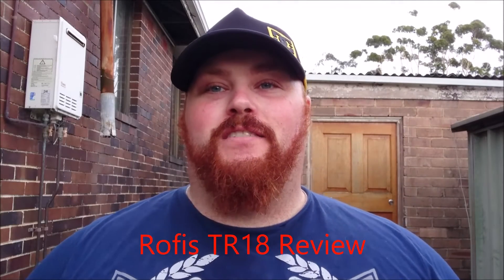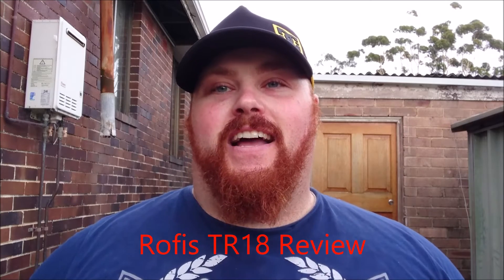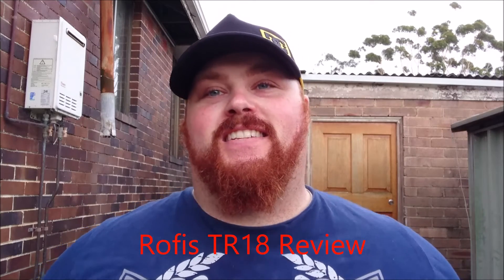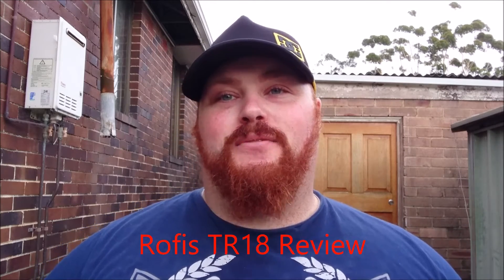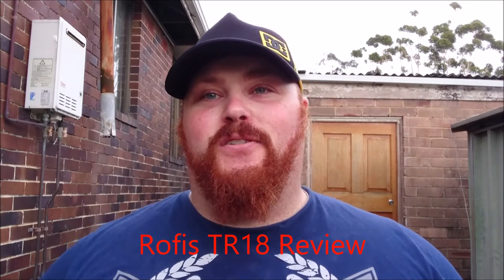Hey everyone, it's Chris here from Everyday Survival Gear and today I bring you the review of the Rofus TR-18. It's pretty much just a small version of the Rofus TR-20. I know how much a lot of people love the TR-20 so you guys are going to absolutely enjoy the TR-18.